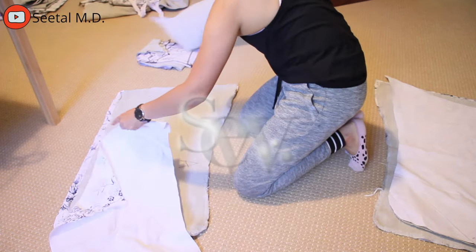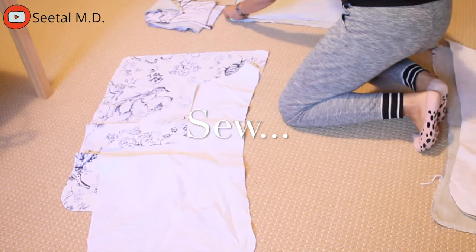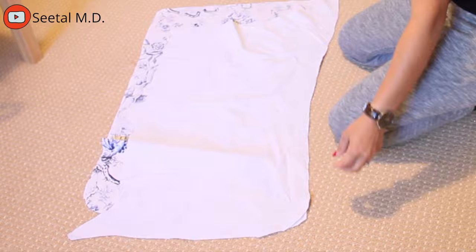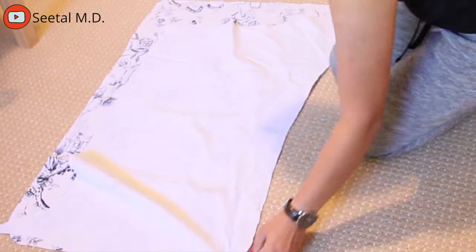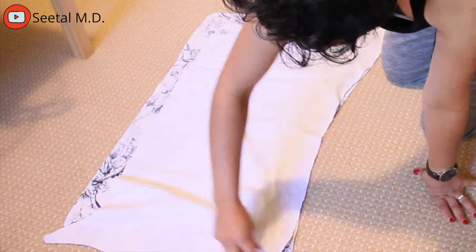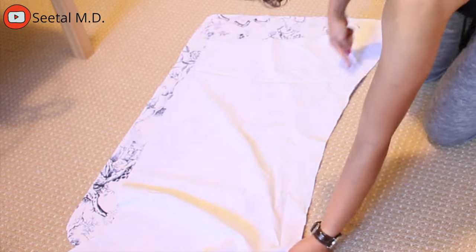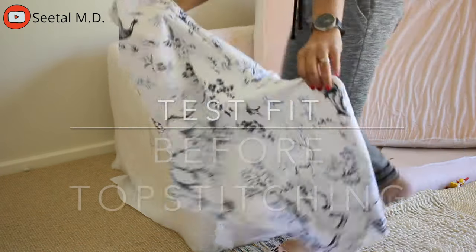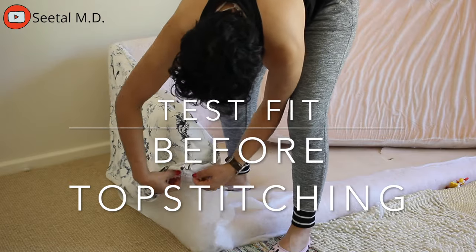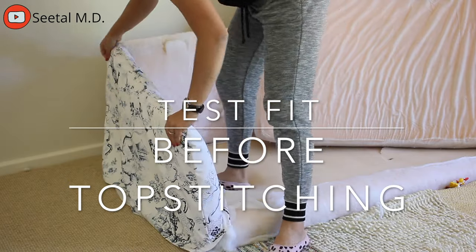Before I did the stitching, I made sure all my pieces were right side facing the way they were meant to be, based on all my labels, and double-checked so I didn't make any mistakes — because the last thing I wanted was to seam rip everything. I remembered to do a test fit before doing a top stitch or finalizing my stitching, so that if I made a mistake I could seam rip it more easily.